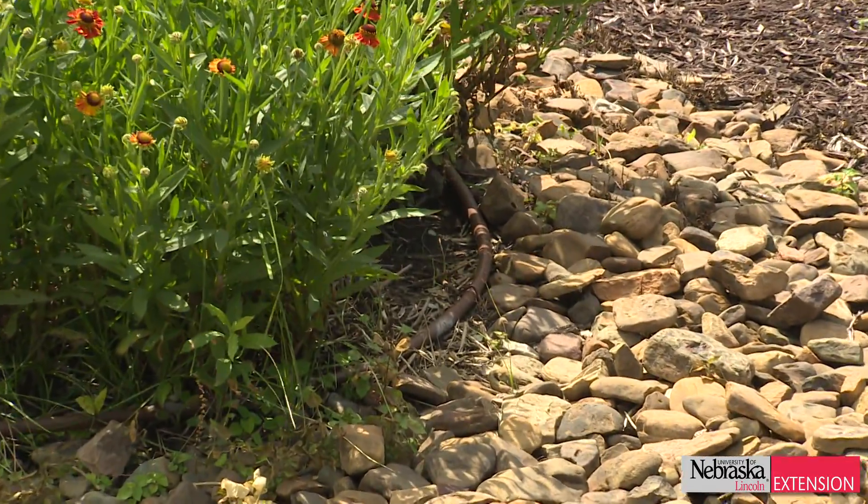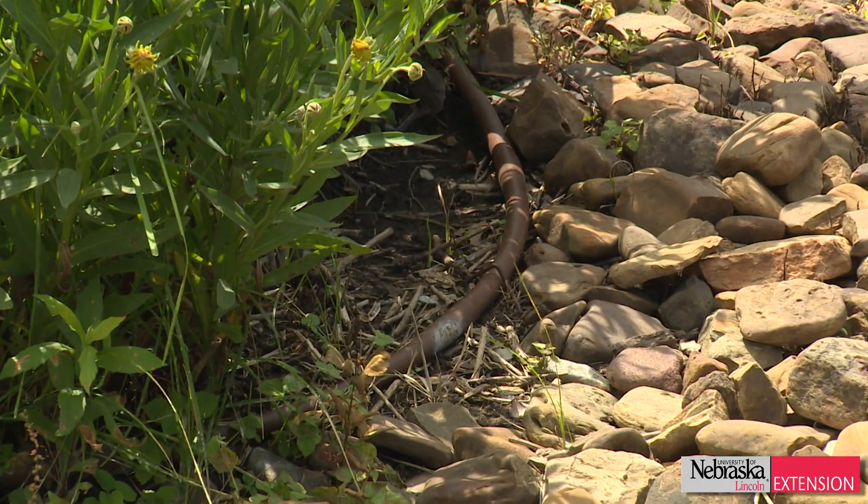You don't get as long a life out of them. The advantages of drip are that it is low flow, and in Lincoln we have really heavy clay soils, so we want an application of water that happens very slowly and gives the ground a chance to absorb the water that we're putting out.